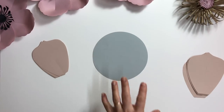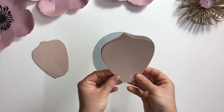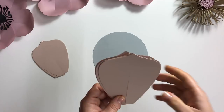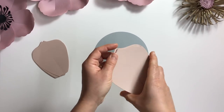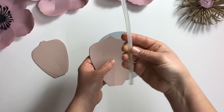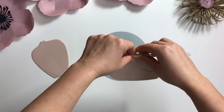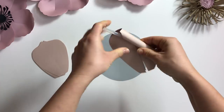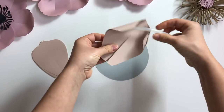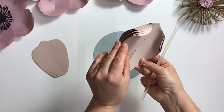Now I'll show you what we do. We take the stack of first layer petals in size one — there are eight of them with a card in the middle. I take a thin glue stick and curl the whole stack all at once. If that's a little bit hard for you, you can divide the stack in half and curl first four of them, then another group of four.